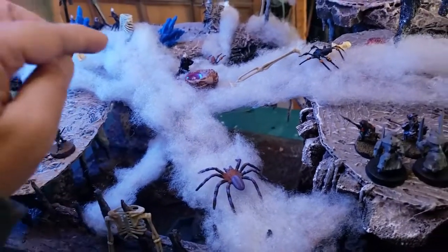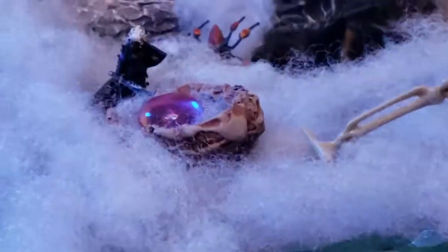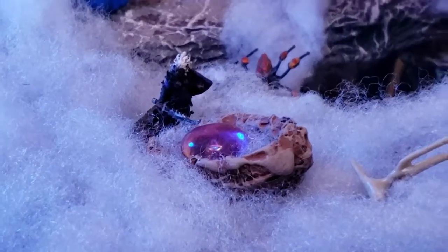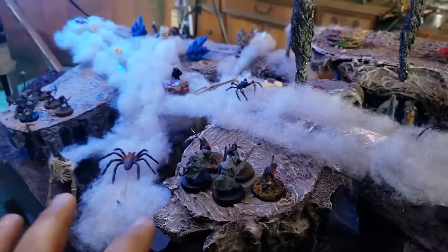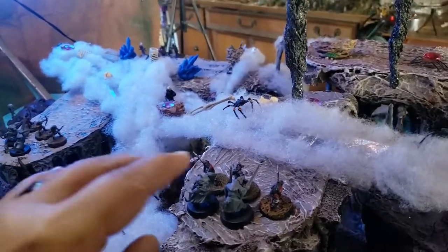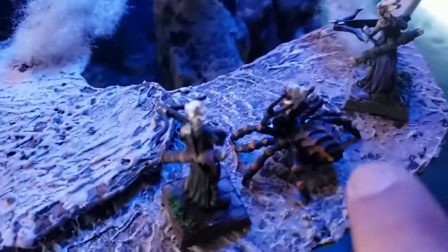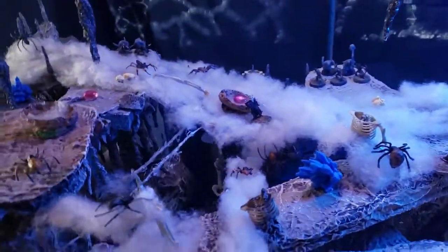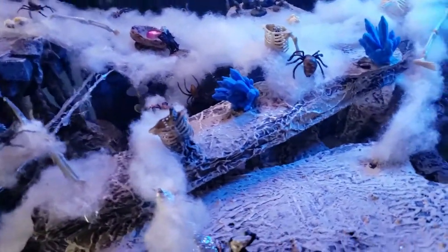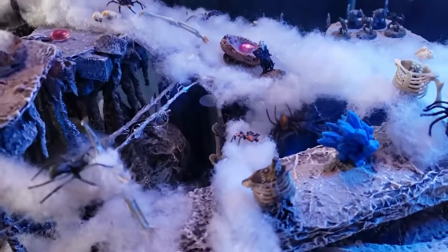Models can actually be suspended by the webs — there is the dark elf on the web. I have a couple of homebrew rules I'm going to add so that Alydra can move through the webs freely. Her drider companion is going to have no problem moving through those webs, and Alydra is also going to have a spell that helps with these spiders that are everywhere.